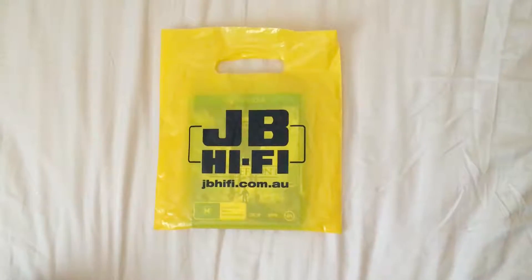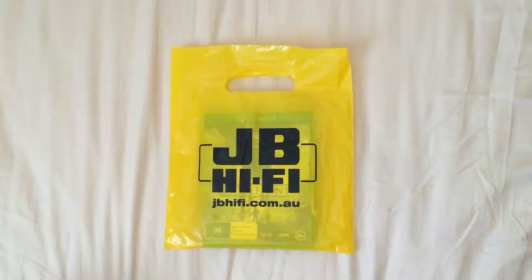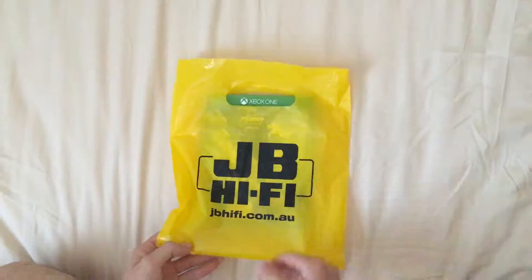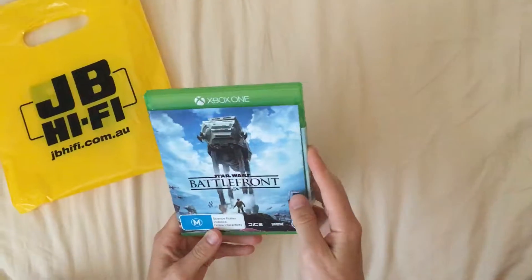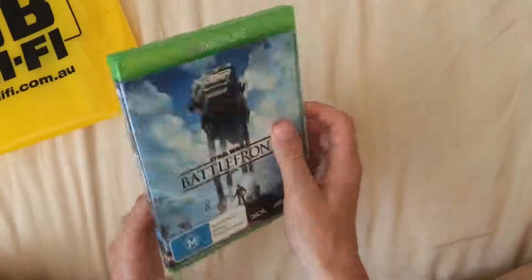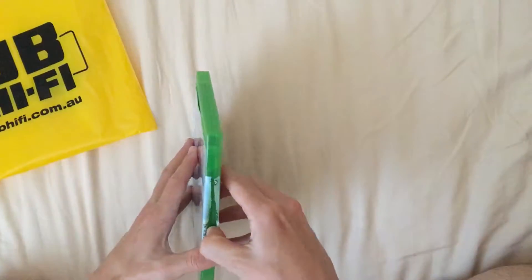Today we're having a look at Star Wars Battlefront for the Xbox One. I just bought this yesterday — it was price tagged at $39, but when I took it to the counter it was only $24, so really good savings. This is brand new, not pre-owned. I just opened it up yesterday after I bought it.